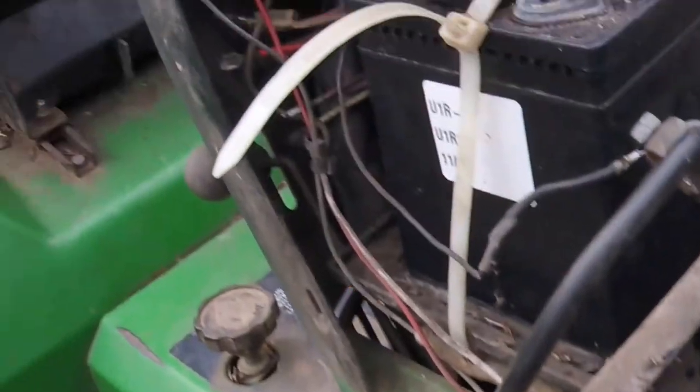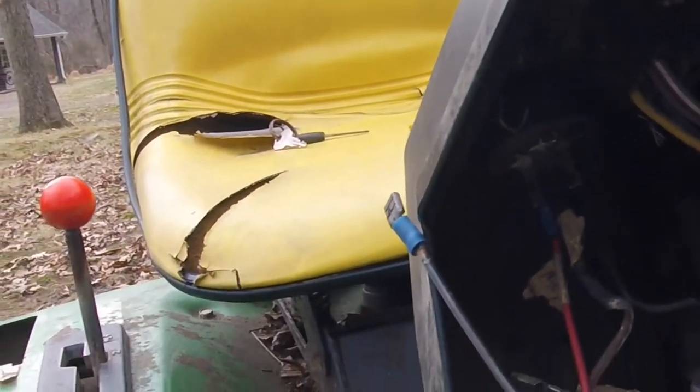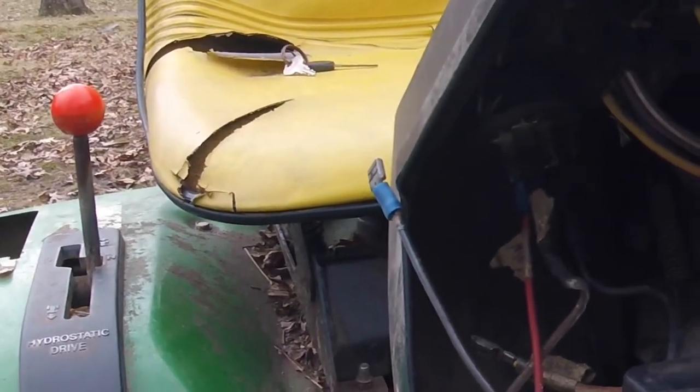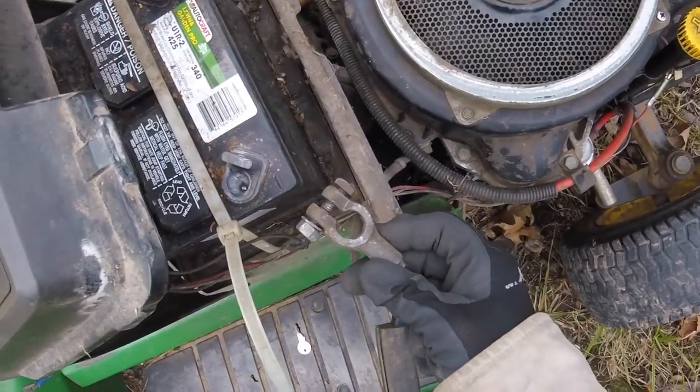The whole tractor's been rewired at some point in a 30-year lifespan, so no schematic is going to help us, nor do I have a schematic for the switch. So we're going to go over how to basically figure out what each wire on a switch does with no help from a schematic. First things first, I've got the negative battery terminal disconnected.